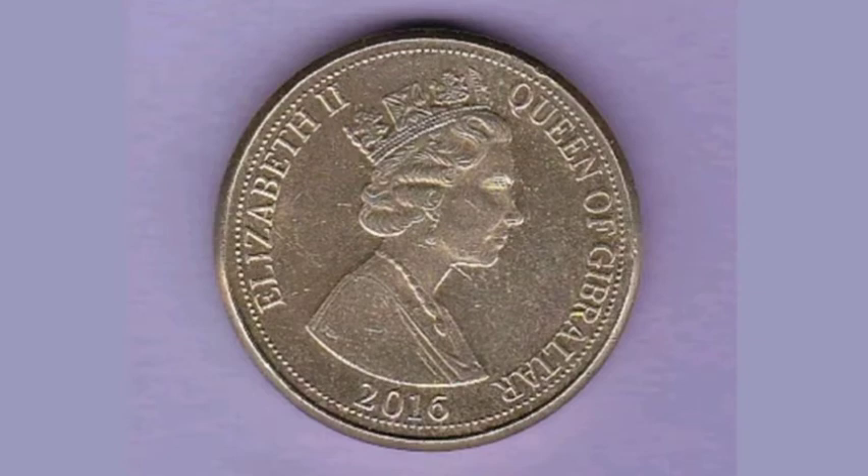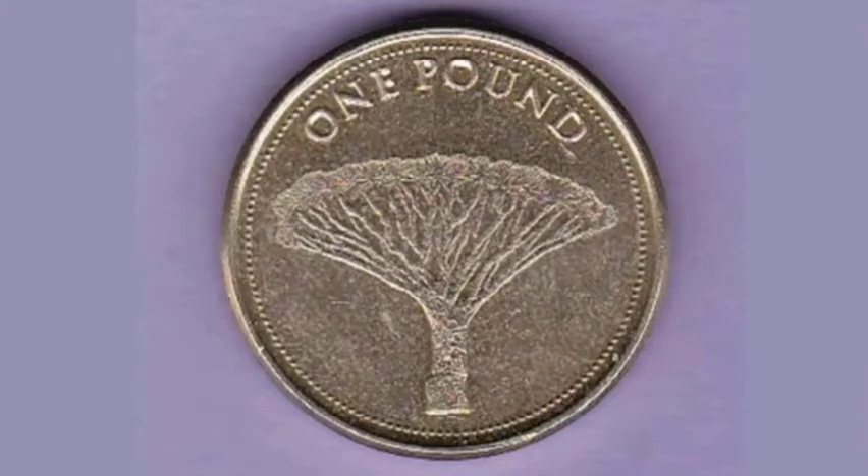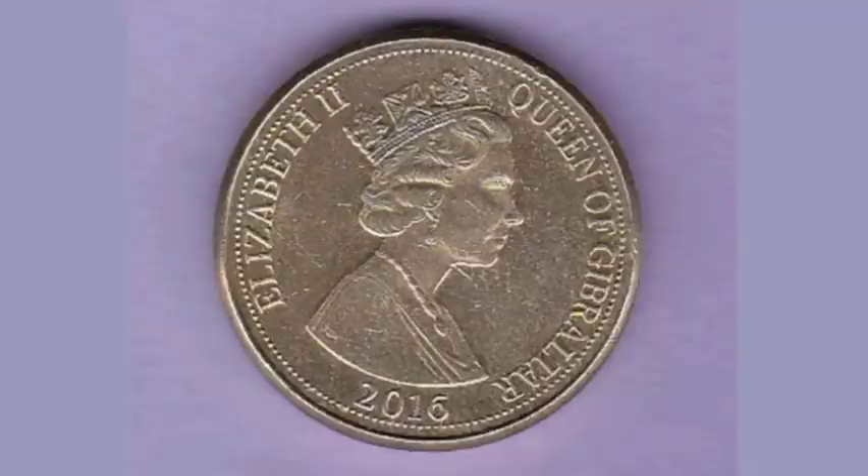On the reverse side of the coin there is the Dragontree, £1 at the top — the face value of the coin. This £1 coin is in the old style with the rounded edges, instead of the newer 12-sided ones.